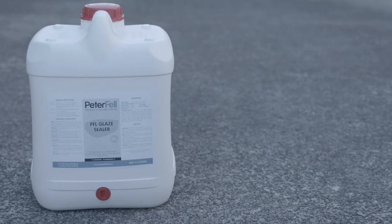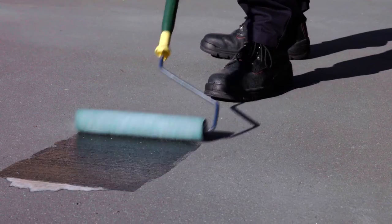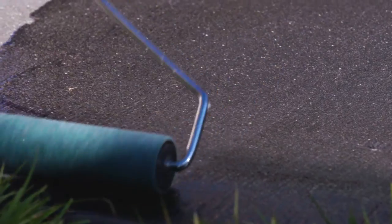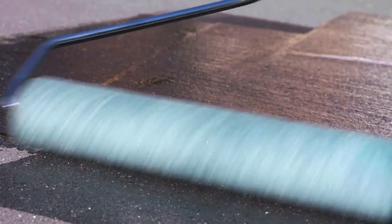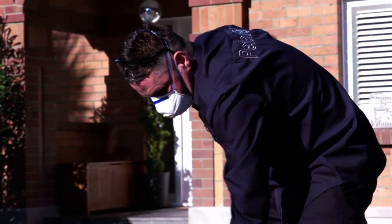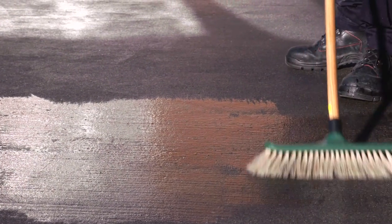When applying the glaze sealer, ensure the weather is not too hot or too cold, and avoid applying in hot direct sunlight. Use a short nap roller — though you can also use a broom or a sprayer. Apply using random strokes and avoid letting it pull or applying too thickly, or you risk leaving roller marks. If you're working on a slope, prevent it from running. Additional coats can be broomed, with Peterfell recommending a minimum of 2 coats, although porous or ground concrete may require more.